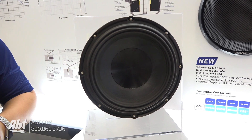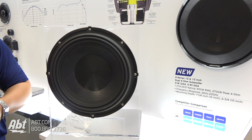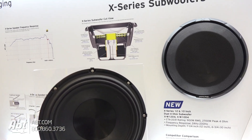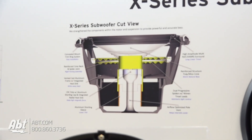In order to actually support that 28 millimeter X-Max, we had to do a lot of innovation with it, like the dual spider. We had to do an aluminum shorting sleeve, and a couple of thermal technologies to help keep it cool.